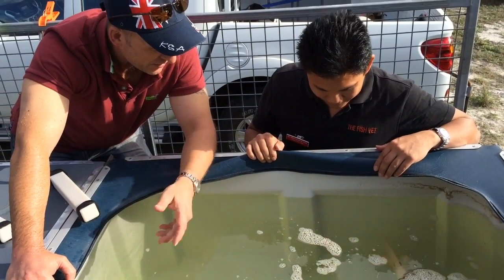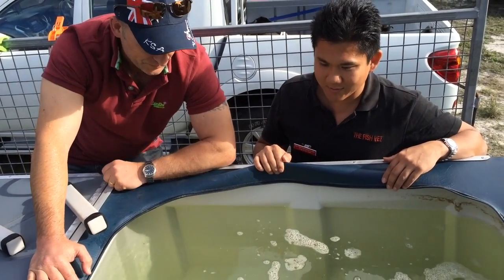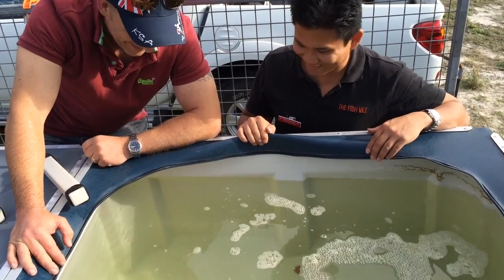It's a one-in-a-million fish to get one like that, so to lose it would be heartbreaking. Can you replace them? No, you can't replace them.